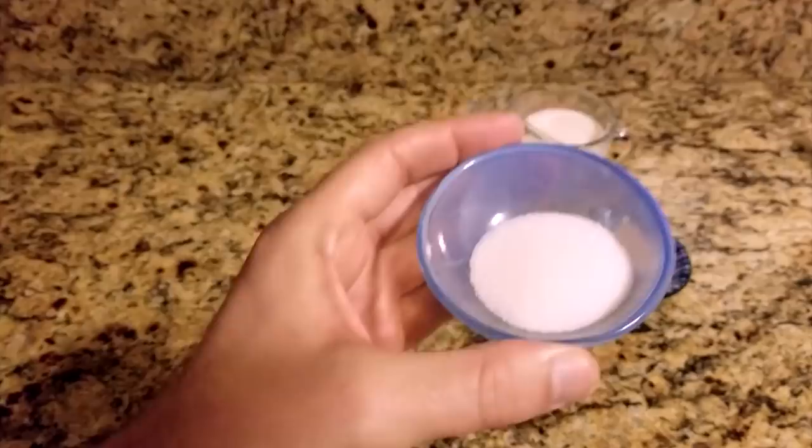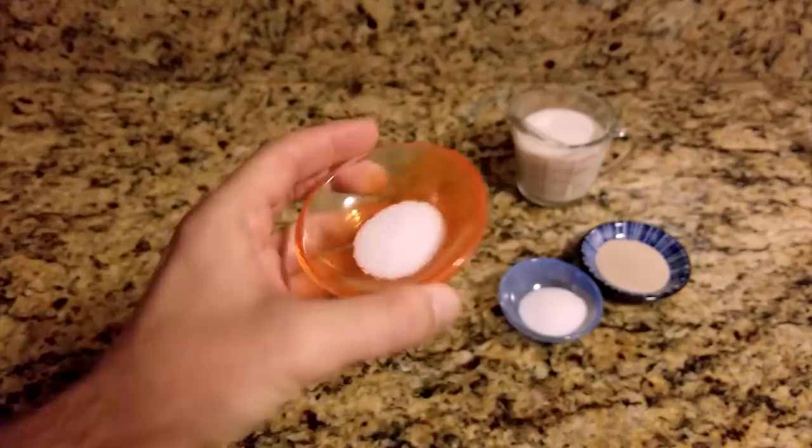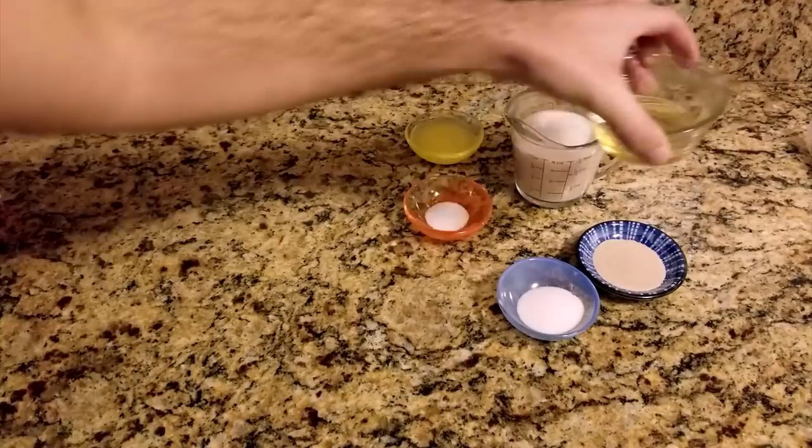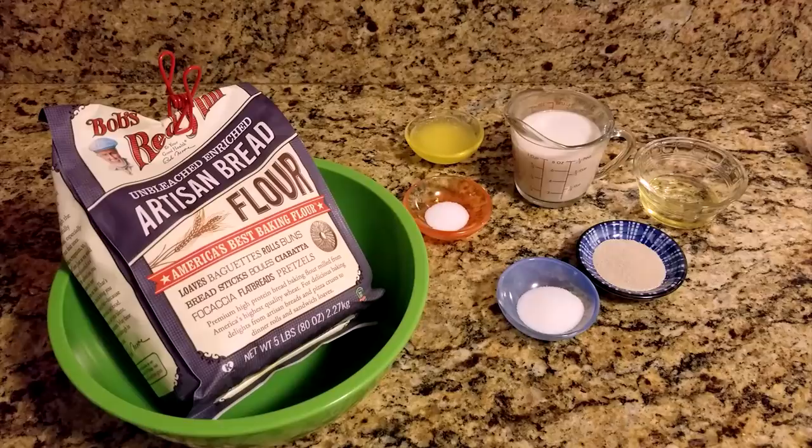One cup of warm milk, two teaspoons of instant yeast, one tablespoon of sugar, one half tablespoon of salt, two tablespoons of melted butter, two tablespoons of olive oil, and two cups of bread flour. This recipe makes four hoagie rolls.